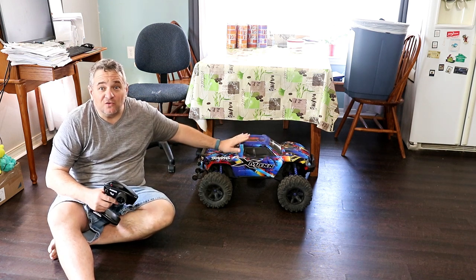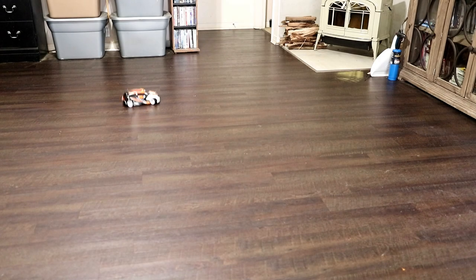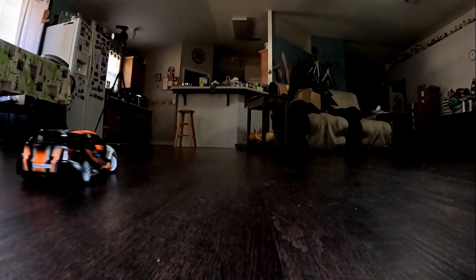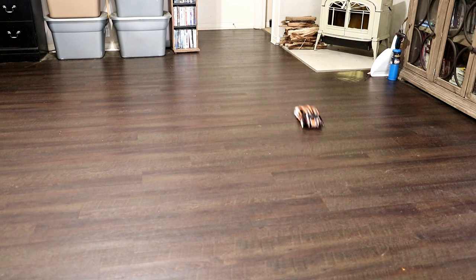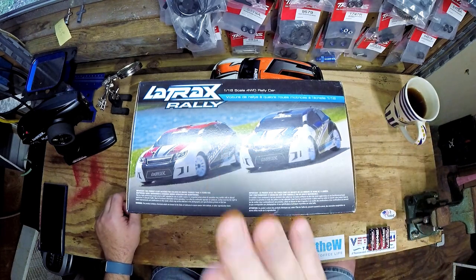Don't tell the wife but I got a brand new RC car. All right, so who thought the monster truck was the brand new car?